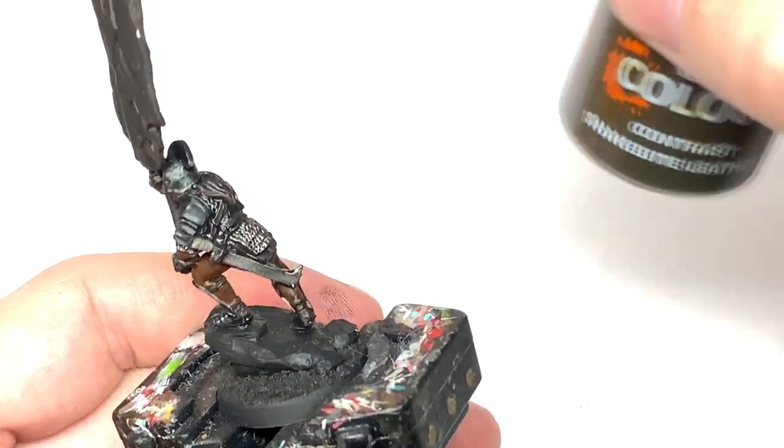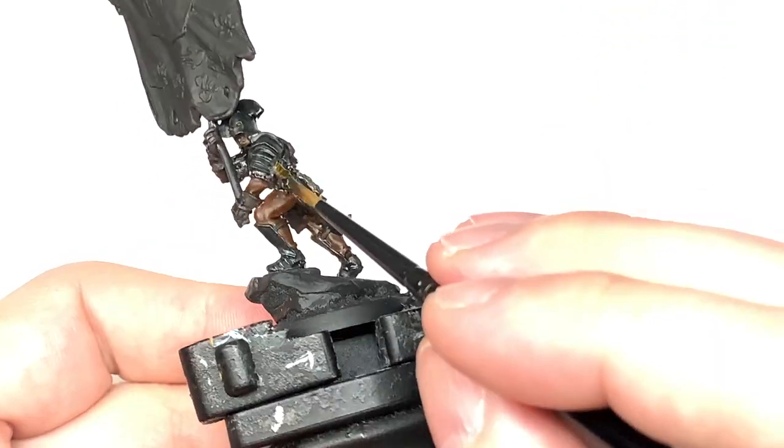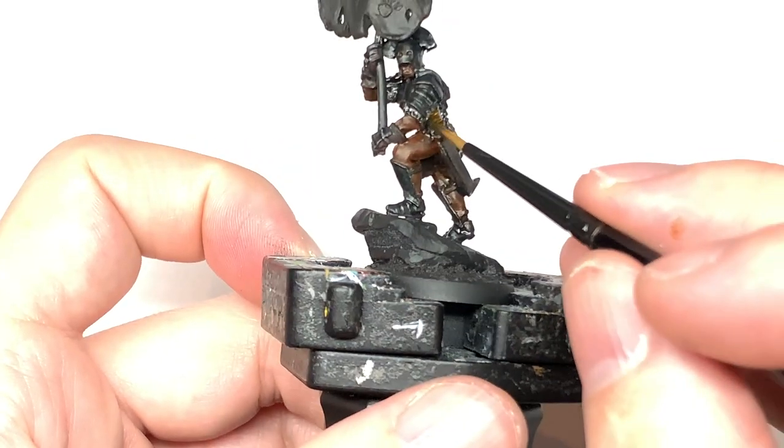I'm going to use a little tiny bit of Citadel Snakebite Leather contrast and we're just going to use this on the grip of his sword. That will give it a nice light leathery look - it's a really quick way of doing leather on any miniature.